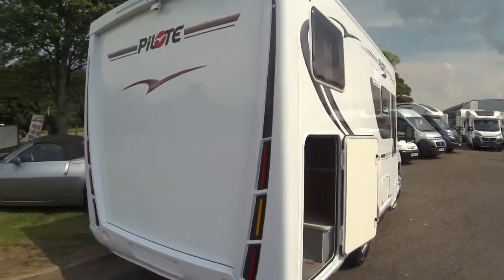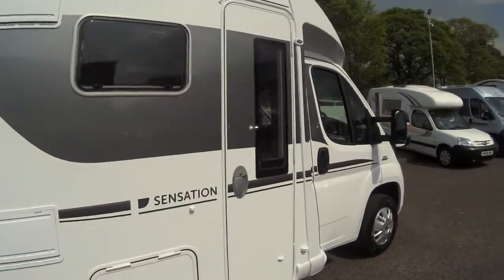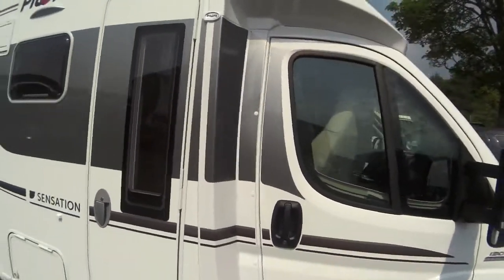The 650, as the name indicates, is 6.5 metres in length, and this is a 3-berth model.